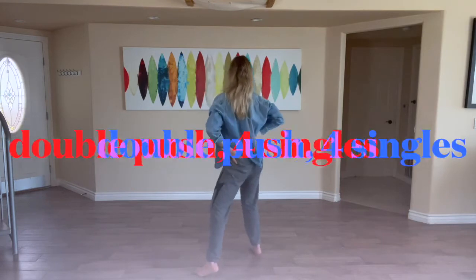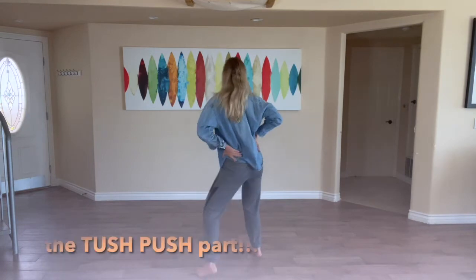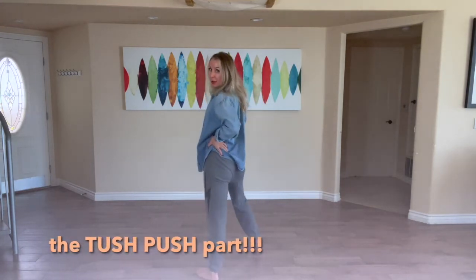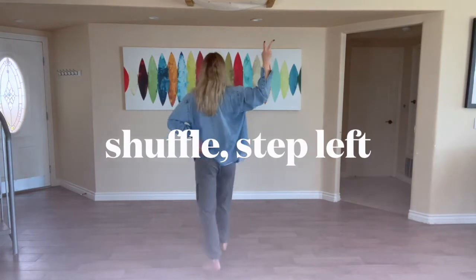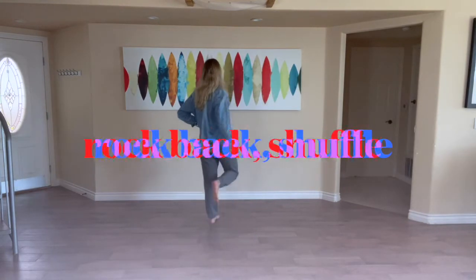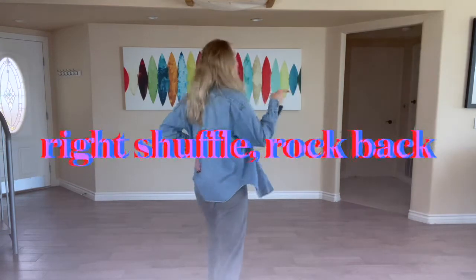Double push — this is the tush push part. Single, single, single, single. Now our right leg is in front, so we'll shuffle two times with the shuffle. Left foot, rock back, shuffle, right leg, shuffle again.